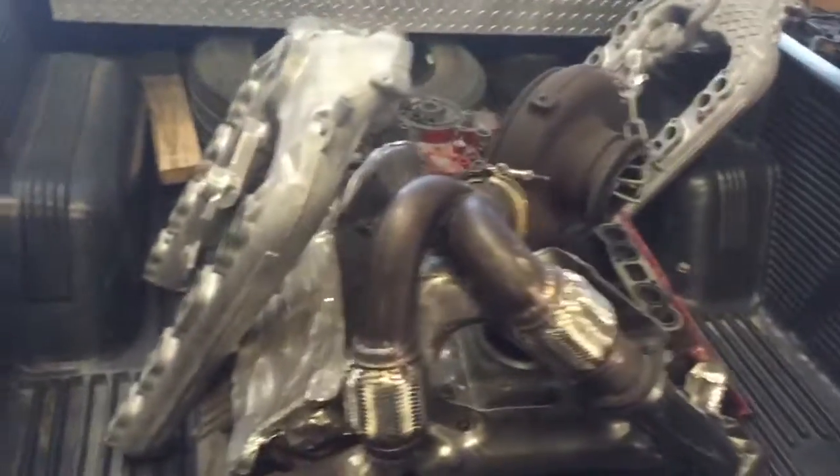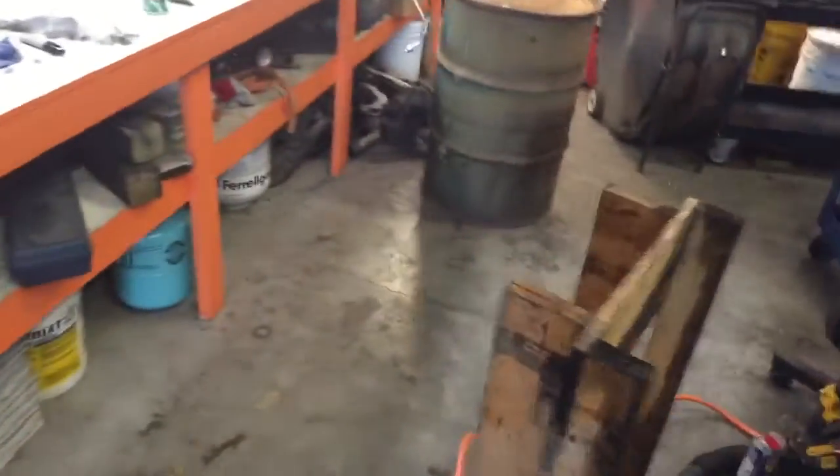Hey guys, it's Anthony, Subaru service. Thought I would show a little update on our Y-pipes that we are doing. I've got a whole bunch of cores over there ready to go — I chop them all up and just have them stacked up. We are, I think, the only ones doing this. We are now TIG welding our up pipes — TIG welded with Vibrant joints.